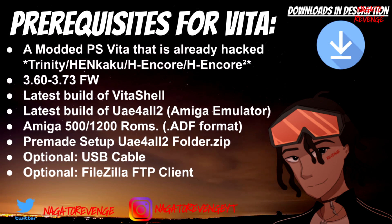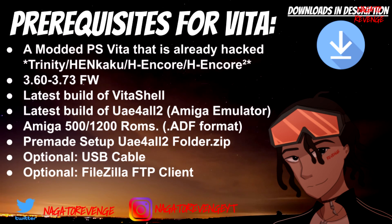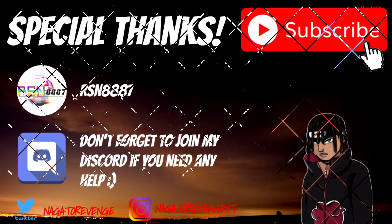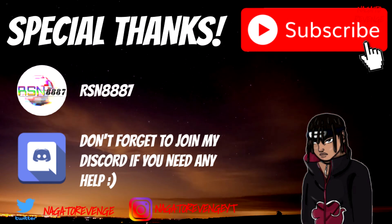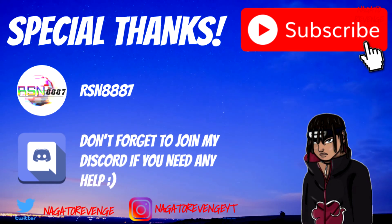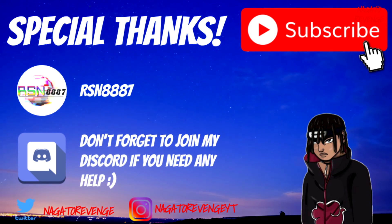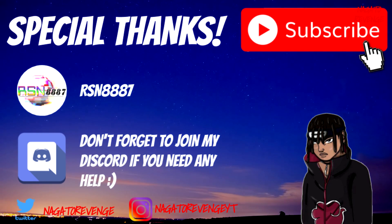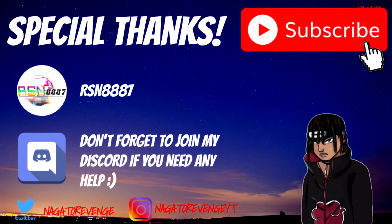The files are not too large, but I always recommend transferring files via VitaShell since it's way much faster and easier. I also want to give a special thanks to RSN8887, who created this emulator, and to anyone who helped with the project. If you need any help, feel free to join my Discord, and with that being said, let's go ahead to the PlayStation Vita to get things set up.